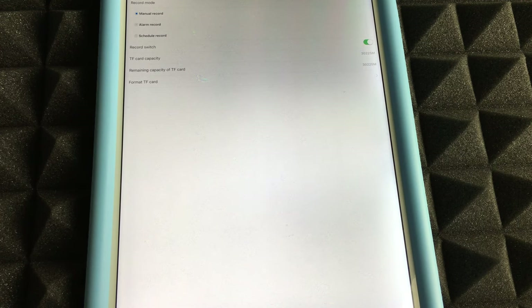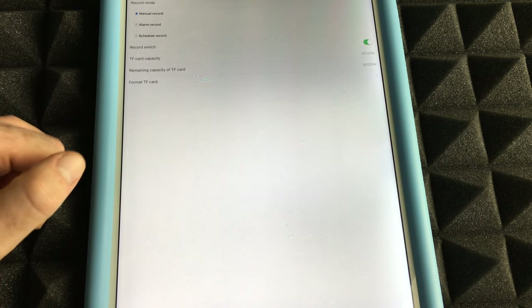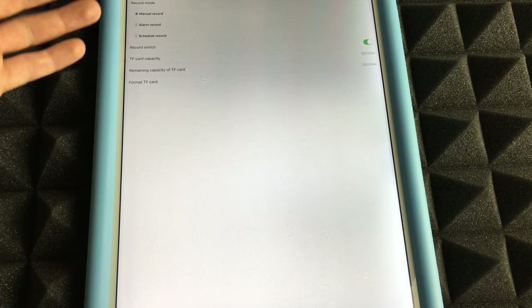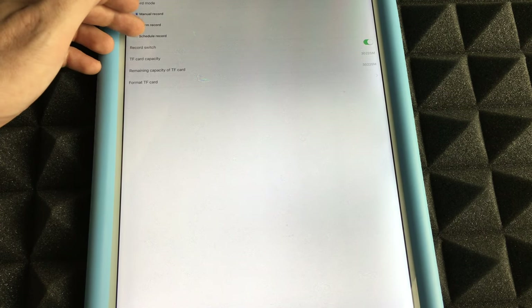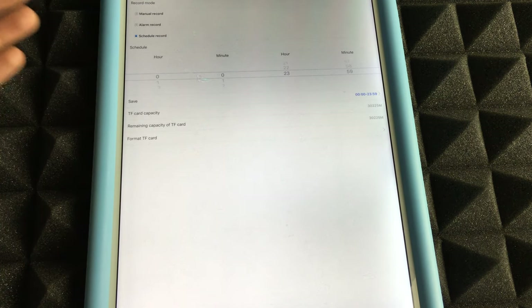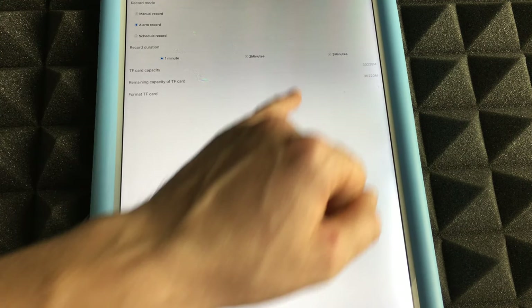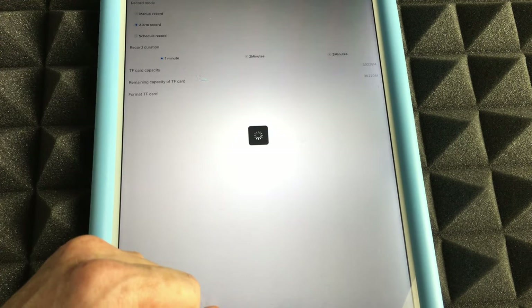Tap 'Format TF Card' and confirm — this will delete everything on the card, giving you a fresh start. You can see the remaining TF card capacity. For recording mode, most users will want Alarm Record, which triggers recording when motion is detected. You can also schedule recordings. Set the record duration up to three minutes.